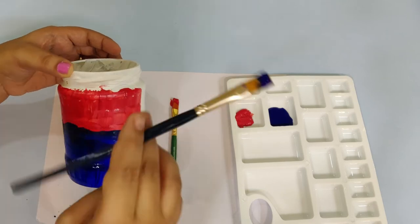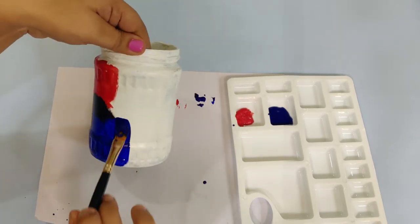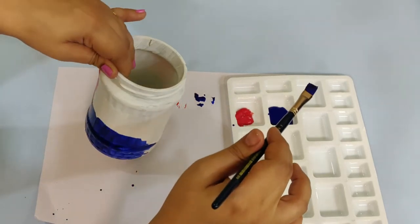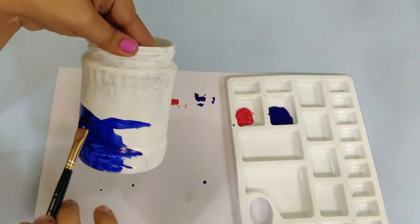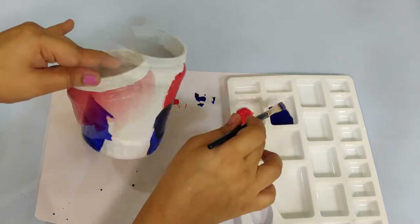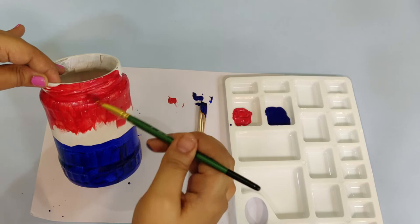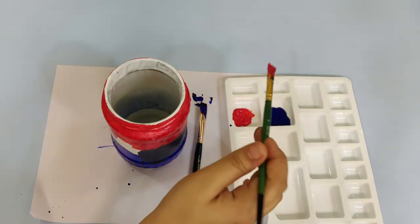We will put a color choice in the jar. We will put the color spaces in the same jar, and we will put a blue color in the jar.